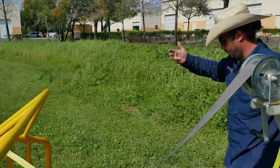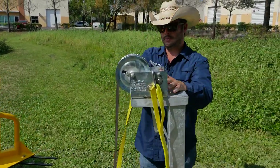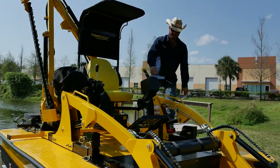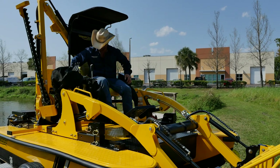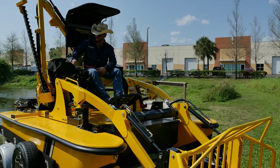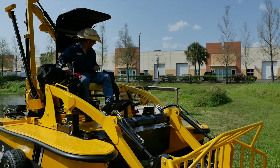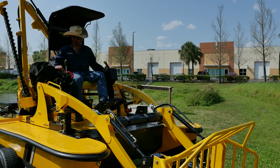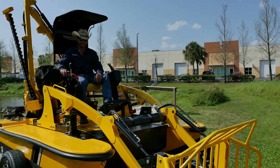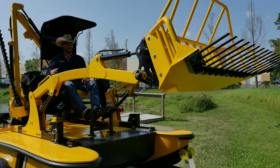We're going to raise the loader bucket into the up position to make it easy to launch the boat. I'll crawl up on the boat, take the key, install the kill switch, make sure no one's behind the props, make sure we're in neutral, set it to about one-third throttle, and go ahead and start her up. Then I'm going to raise the loader bucket up and out of the way so the boat launches easily off the trailer.